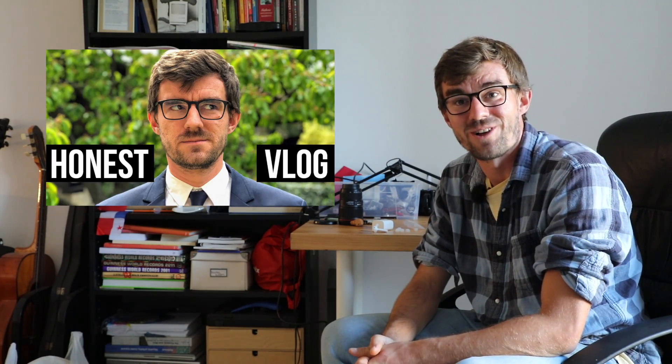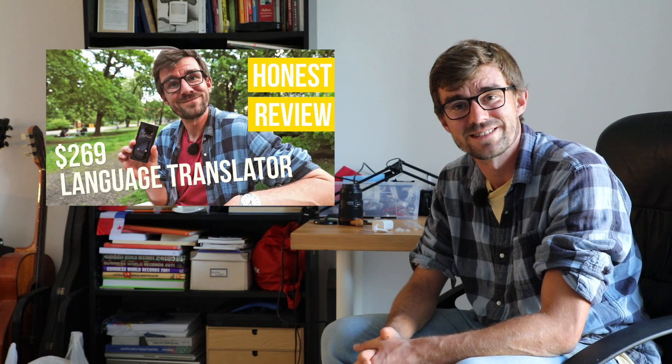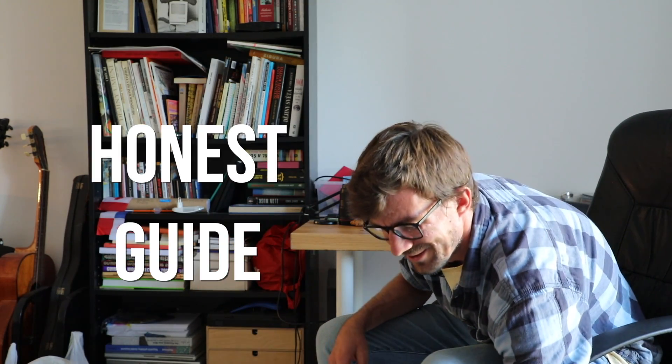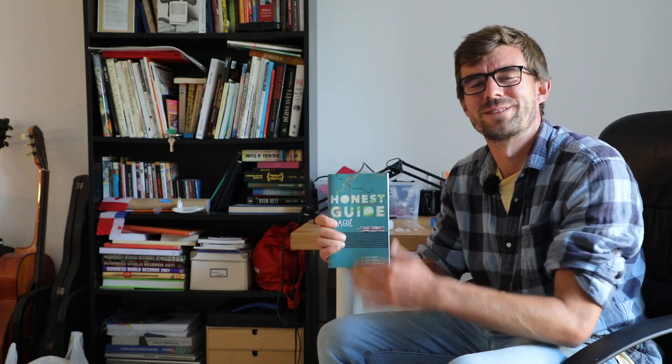Thank you for watching The Honest Vlog. There's a bunch more videos you can watch and other products that we try to review. Or obviously you can watch our only true love, The Honest Guide, which is what we do with our heart because we love Prague. I'll see you hopefully here soon. Ahoj!